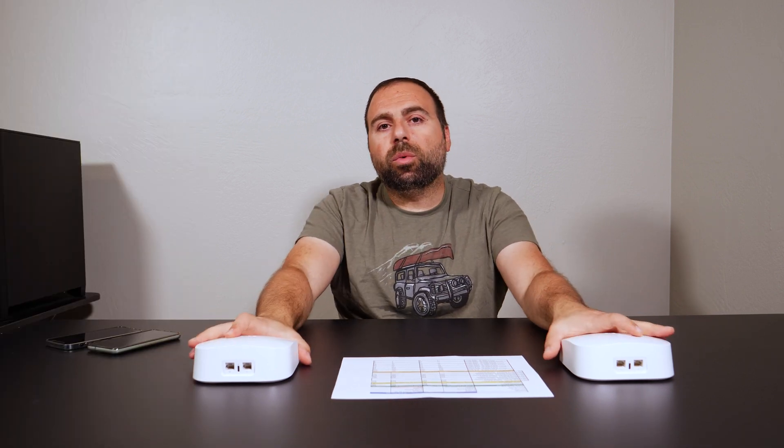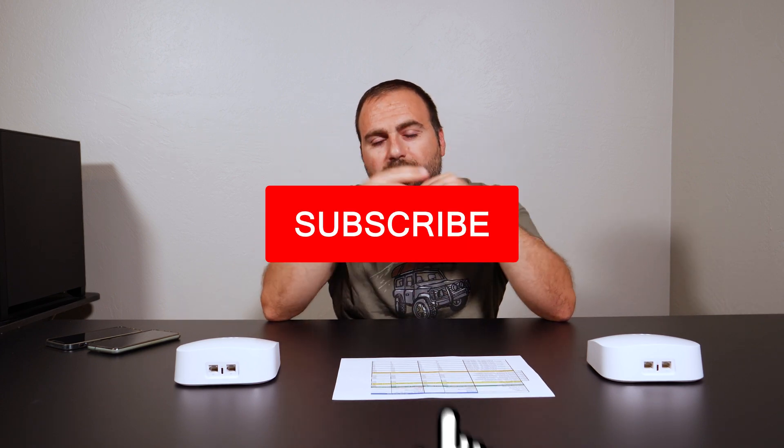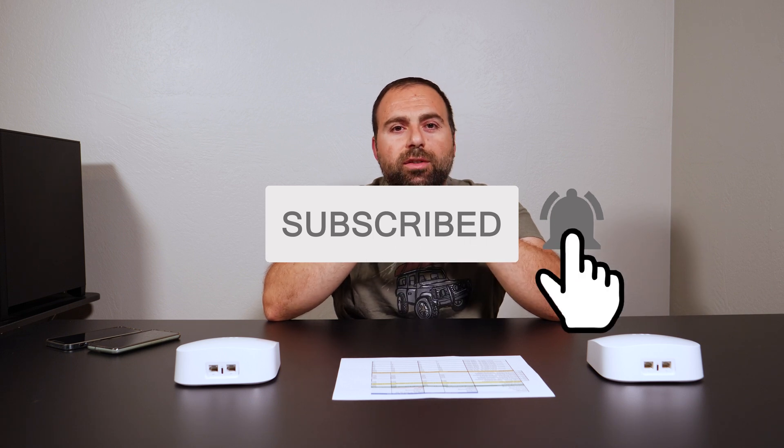I honestly really like the Eero Pro 6. In the four or so months I've used it, it's always been a solid choice — I've never had an issue. It automatically updates, I've had no issues with smart home devices or 2.4 GHz devices connecting to it, zero issues whatsoever, no drops in connection, no abnormalities. The one thing I will say is it does run a little bit warm, but that's typically the case for most mesh Wi-Fi systems and routers I test. If you have any questions or comments, let me know below.